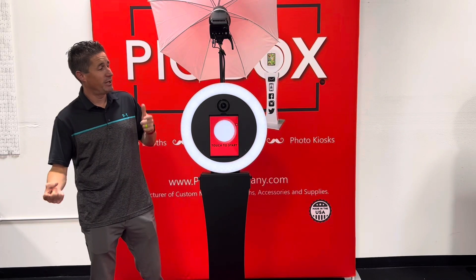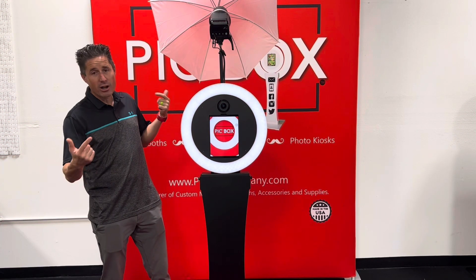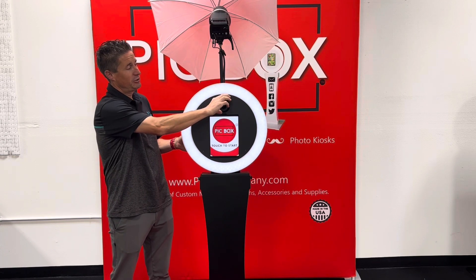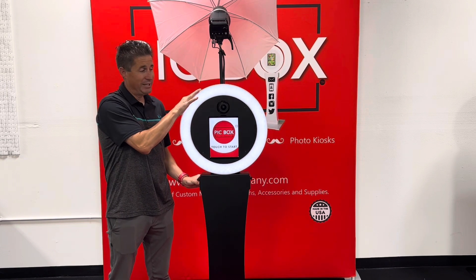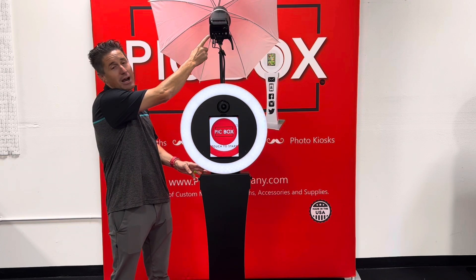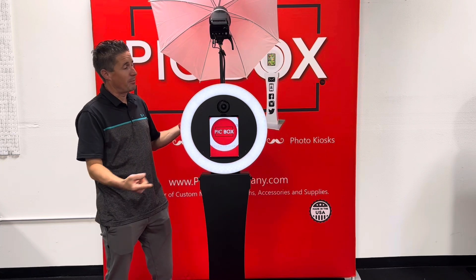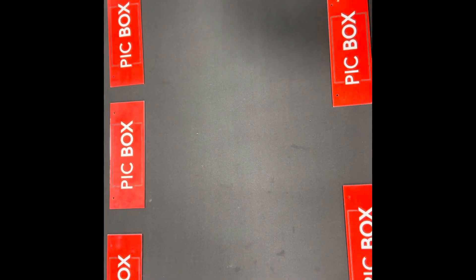Hello everybody, it's Dustin here with PicBox. Our DSLR photo booth attachment is ready and out now. Let's talk about the DSLR hookup to your PicBox products. You've got your M50 camera with zoom, your 11-inch iPad hooked up to the M50 with tilt so you can accommodate tall and short people, plus a flash that syncs when you take your photo. It's a professional setup.